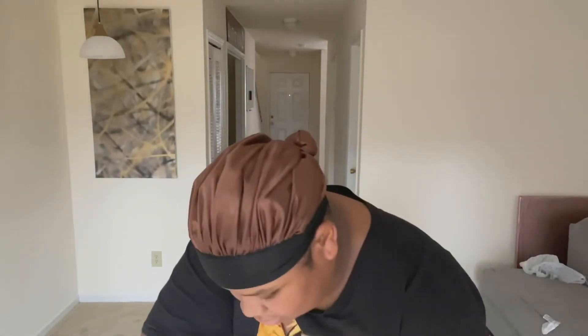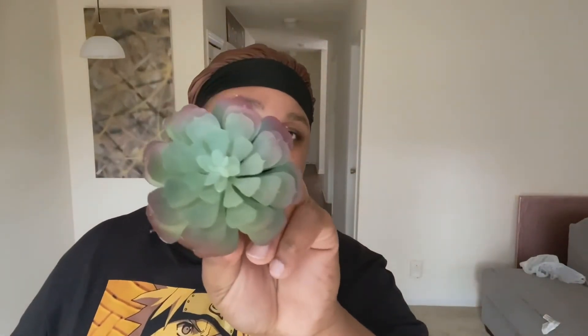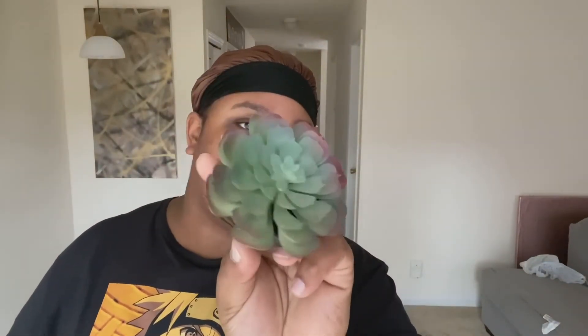I always frowned upon plants because I don't know how to take care of them, but when I realized succulents were just plastic — plastic-looking plants that look real — why not? Just to bring some green colors in.